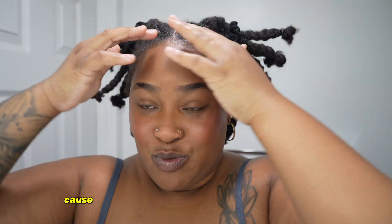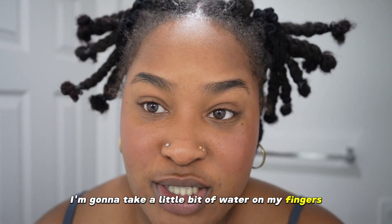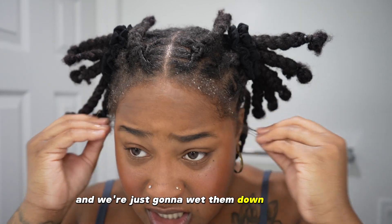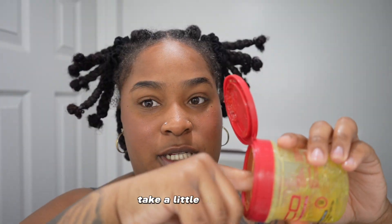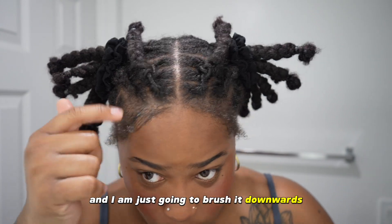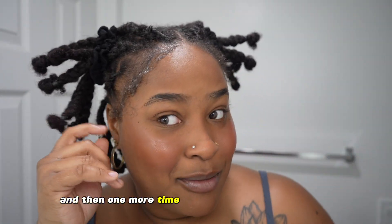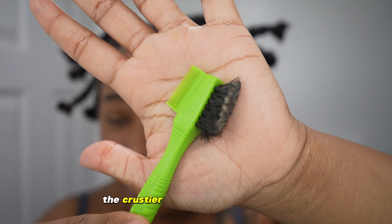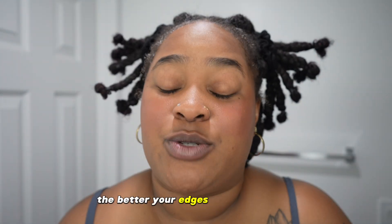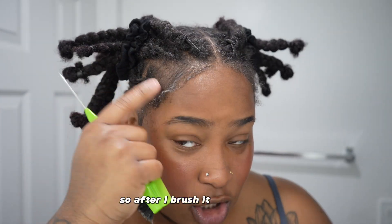So first things first, I'm gonna take these two little baby hairs and push them back because we're about to get into the lab with these edges. I'm gonna take a little bit of water on my fingers and we're just gonna wet them down just a tad, not too much. Then we're gonna take our eco styler gel and apply this with our hands. I'm gonna take a little bit and I am just going to brush it downwards just a little bit. Going back in with some more, and then one more time — I'm showing y'all in real time how much product I'm using so you can really get into it.